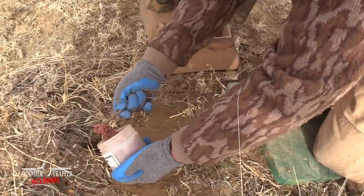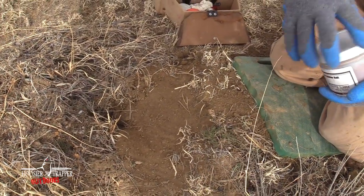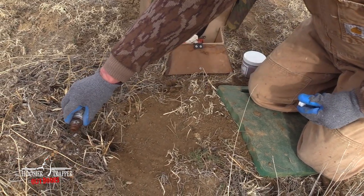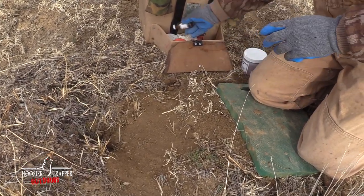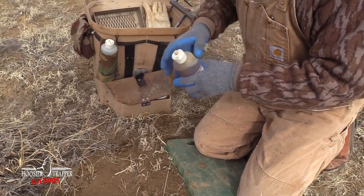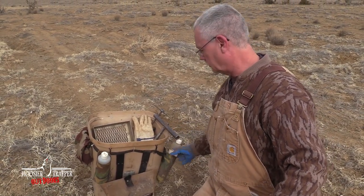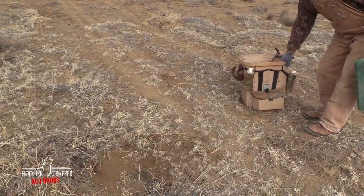Top Dog predator bait down in the hole. A little Vixen Elixir. We'll finish it out with a little bit of urine — you can use coyote urine, red fox urine, or bobcat urine. All of those will attract coyotes. Smooth this out a little bit. That's the finished set.